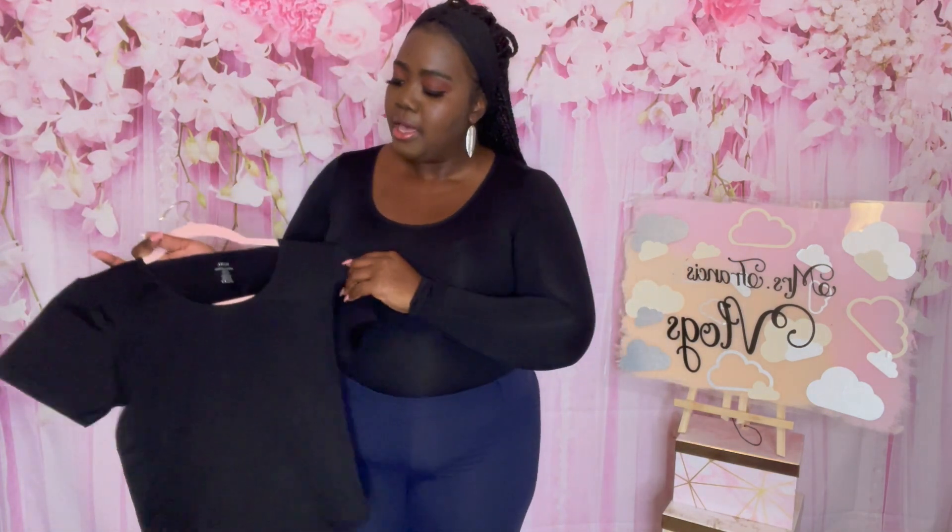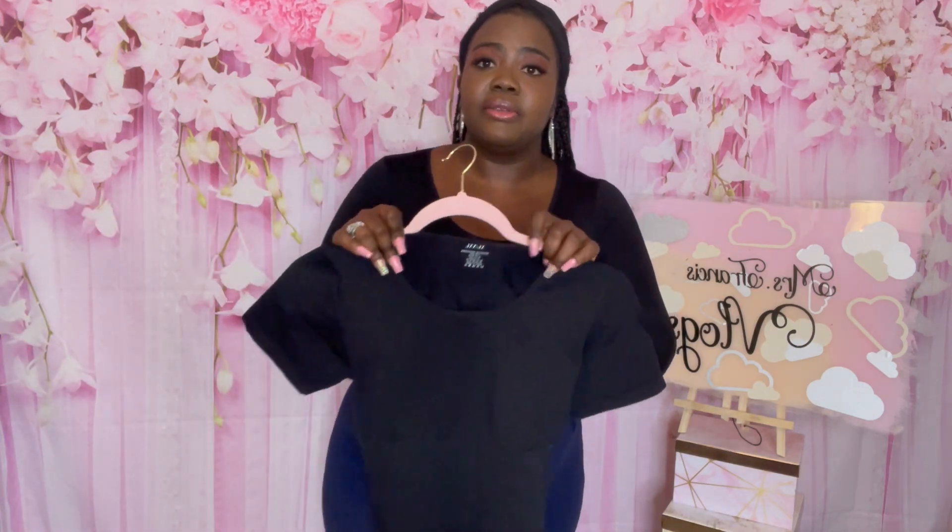This short sleeve version is perfect for the fall season. You can pair it with a blazer, a vest, anything you want, and you'll be ready to go. I decided to wear the medium-large for a little more compression. I'm also going to try a different pair of pants to show you guys how it looks with jeans, so stay tuned.